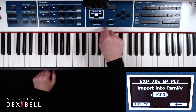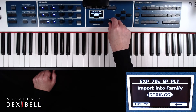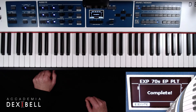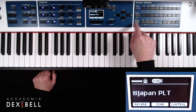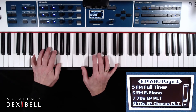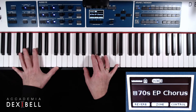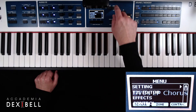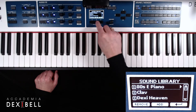After playing this beautiful sound on the keyboard and deciding to keep it, we will physically store the sound by importing it into the electric piano category. Then we can repeat this procedure for installing the synth sounds.